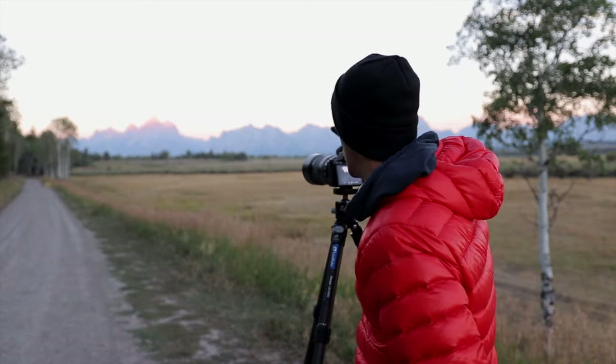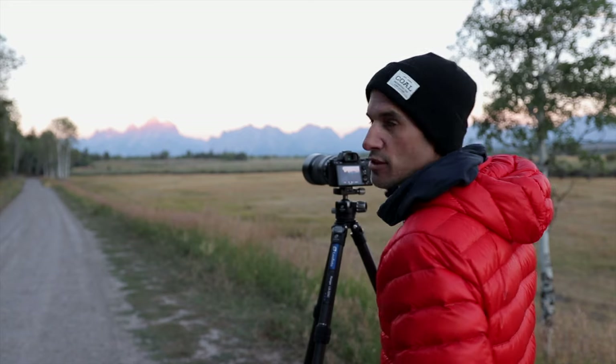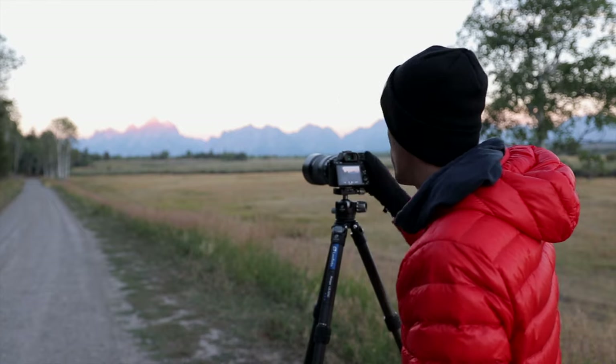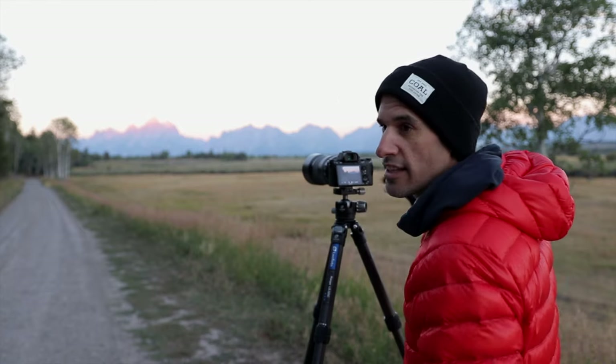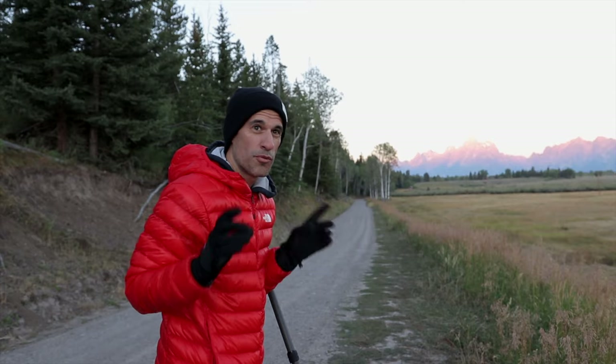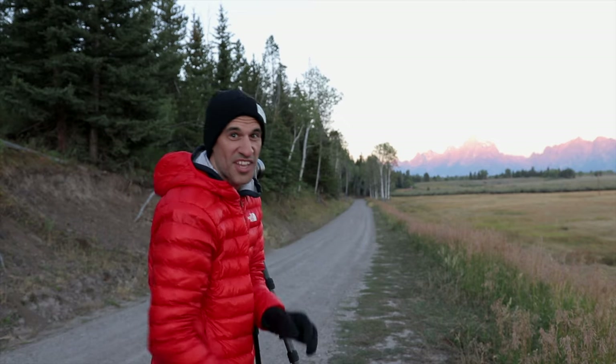The sun is just coming up behind me and it's getting that glow right on top of the Teton mountain. I just quickened my shutter speed a little bit to get more of the color, because it's starting to get brighter out as the sun comes up. It's beautiful — one thing that would make this a little bit better is if there were clouds in the sky, but you can't always get what you want.